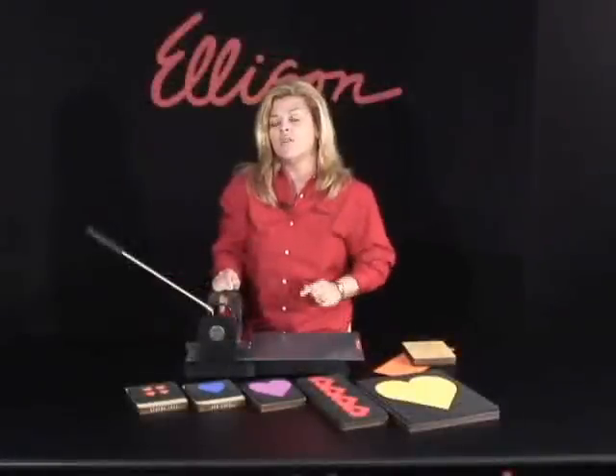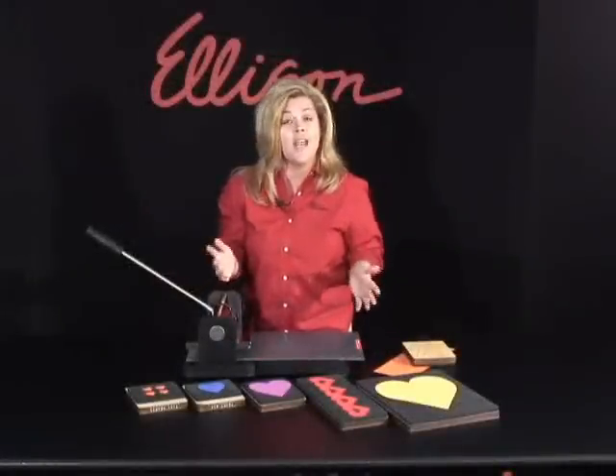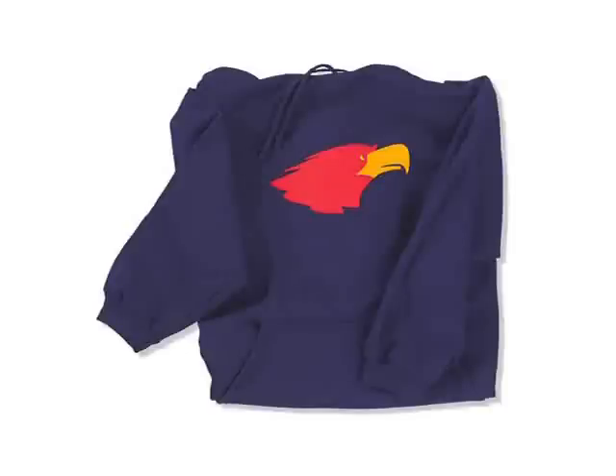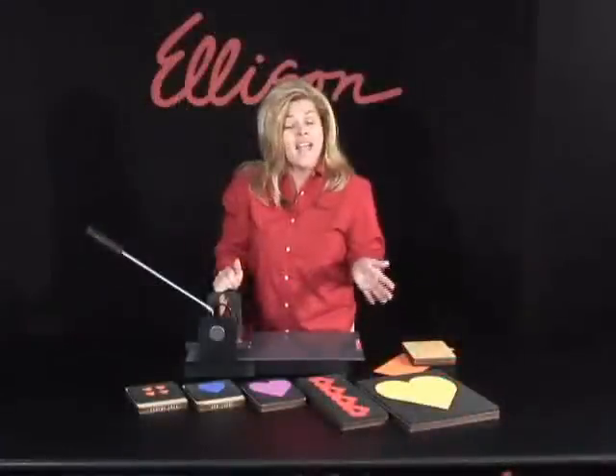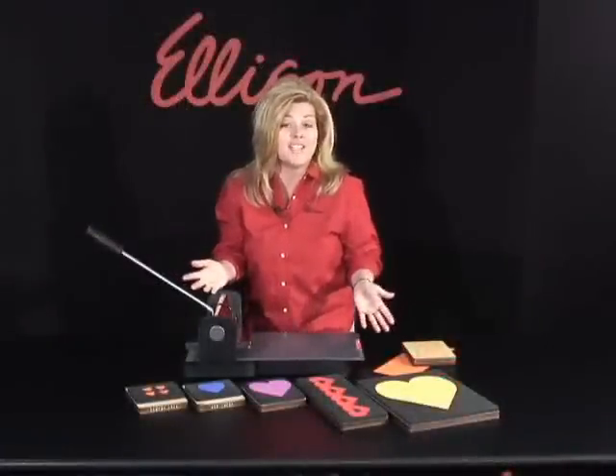If we don't have what you're looking for, you can actually have a custom dye made. Whether it's your school mascot or an original piece, you can have it made through Ellison. And those dyes never enter the Ellison catalog.